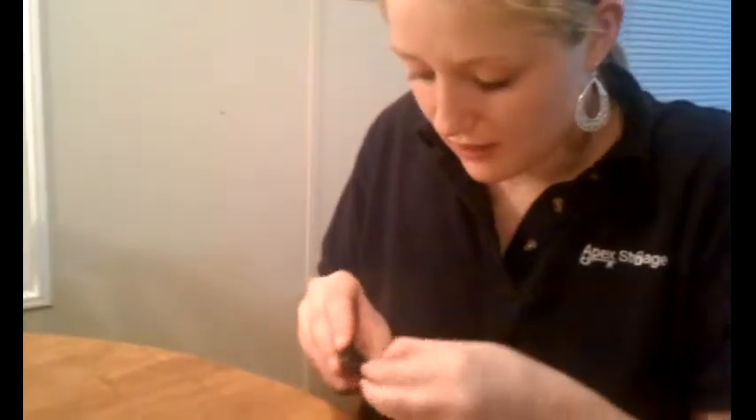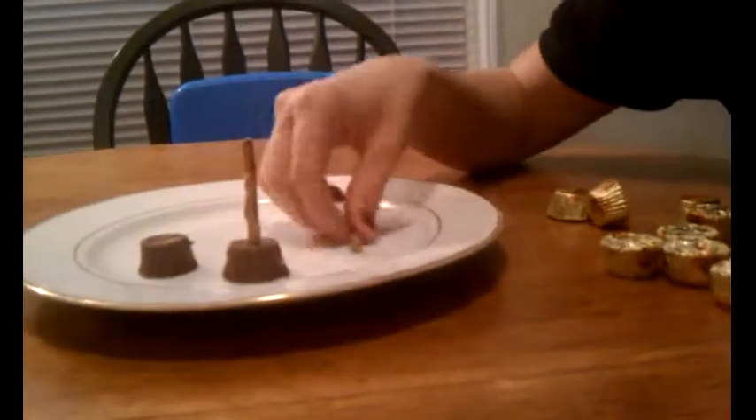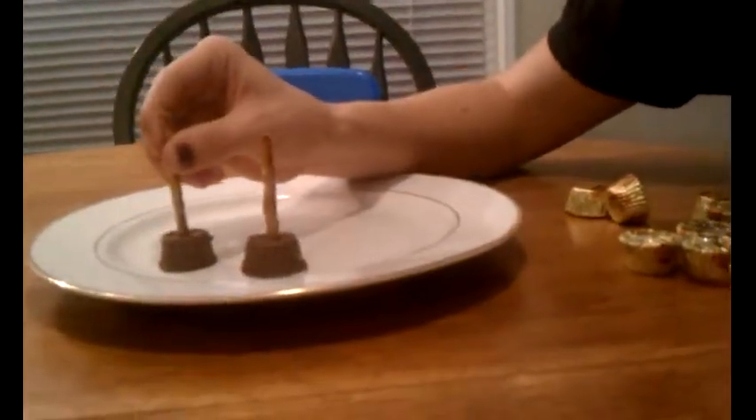So you basically just unwrap one of these Reese's. You need two things: Reese's and thick pretzels. So you unwrap them, stick them face down on your plate or wherever you're doing them, and just stick them right in there.